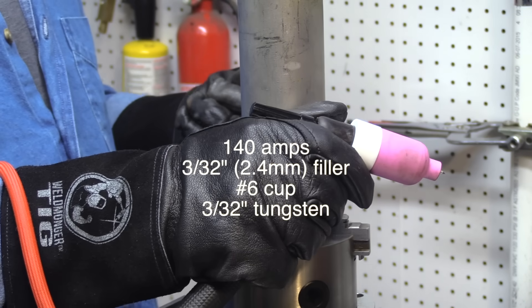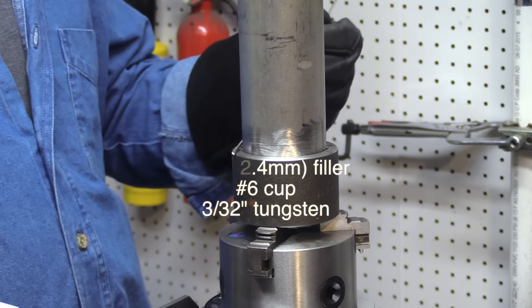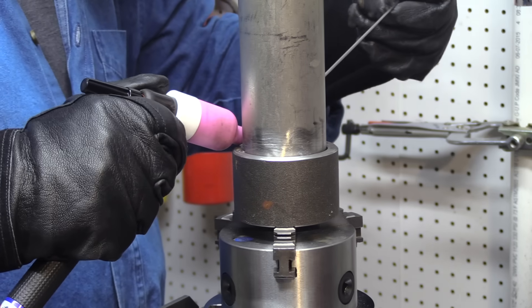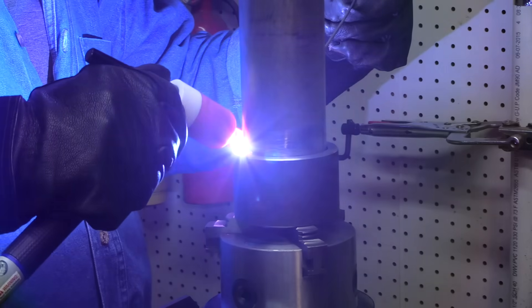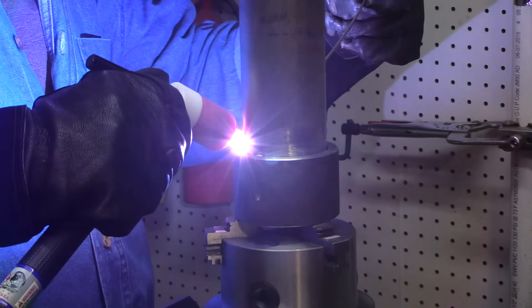I'm TIG welding a two-inch socket weld today on a positioner at 140 amps. It's going to be a three-pass weld and I'm going to be walking the cup using a number six cup for the first pass, the root pass. It's a large diameter gas lens set up on an air-cooled CK-17 style torch — a CK-150 with a flex head.